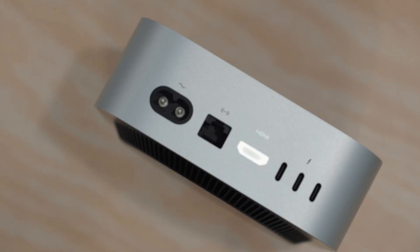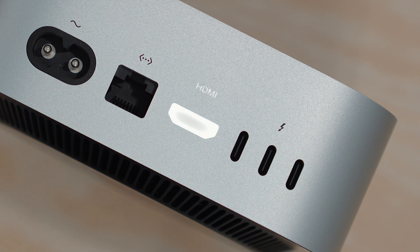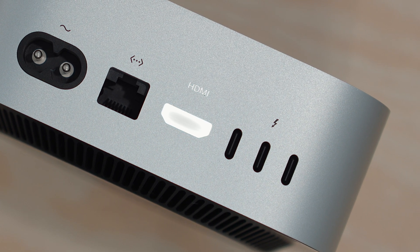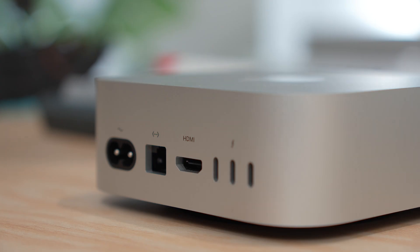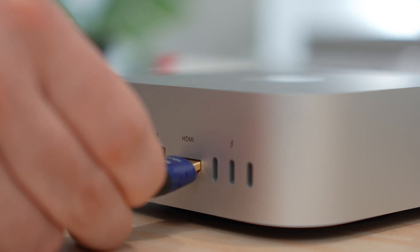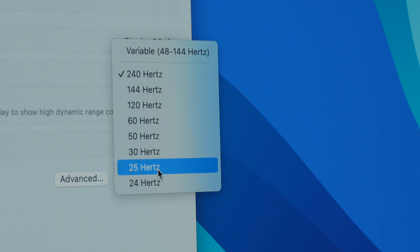When it comes to displays, you should be able to drive three 6K displays at up to 60 hertz. The HDMI 2.1 port offers excellent flexibility — if you aren't using an Apple display, it's worth using the HDMI port as it unlocks more options. It supports up to 8K resolution at up to 60 hertz, or more commonly a 4K display at up to 240 hertz. I use a 4K 240 hertz display right behind me.